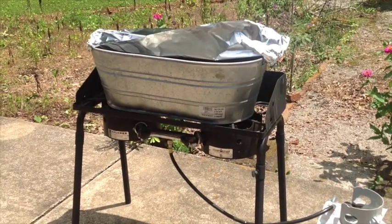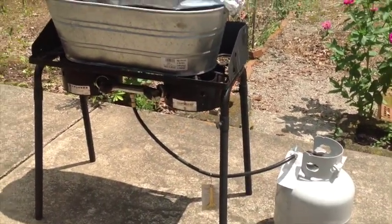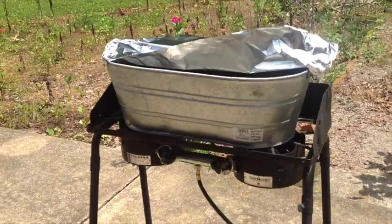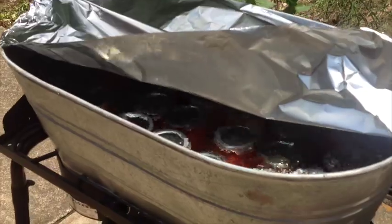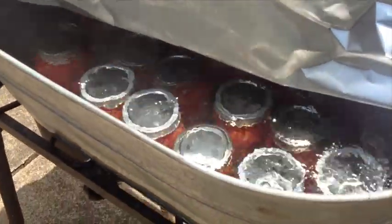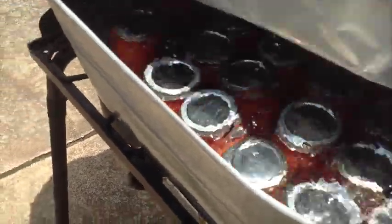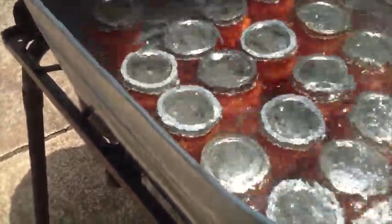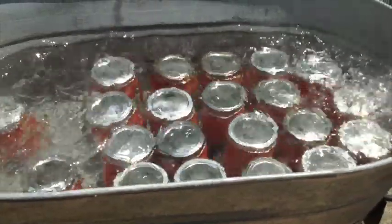This is my setup for doing the hot water bath. We've got a propane tank, a two-burner cooker, and an oblong tub. This batch is just about finished — 21 pints. I'm ready to get them out of here and take them in the house.